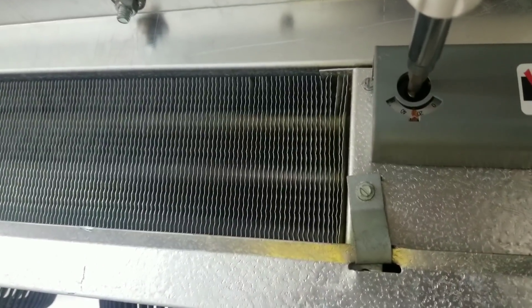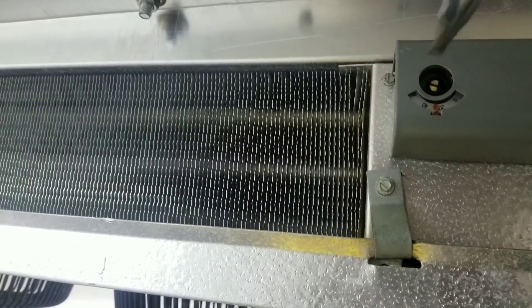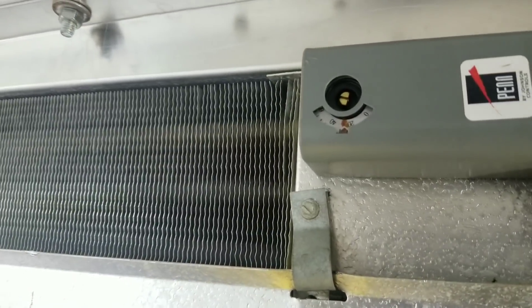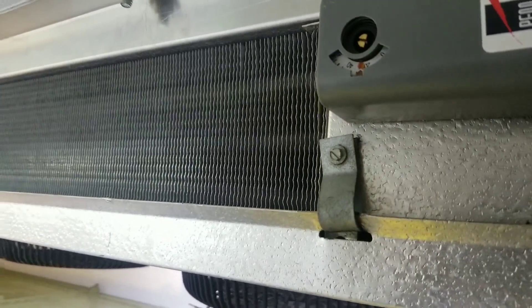Turn it back down to my mark there. I put that mark there last time I was here. And we can hear the hissing noise again. So that's not cool. Let's get upstairs and check our condenser.